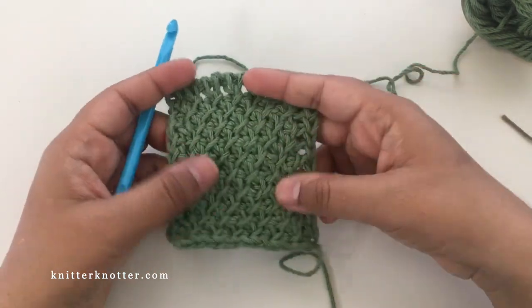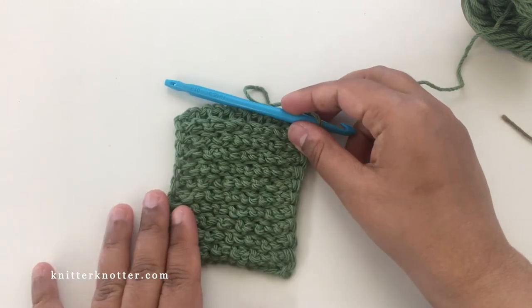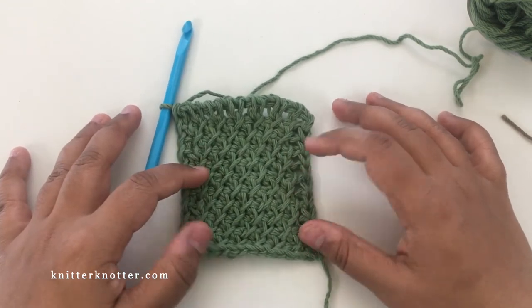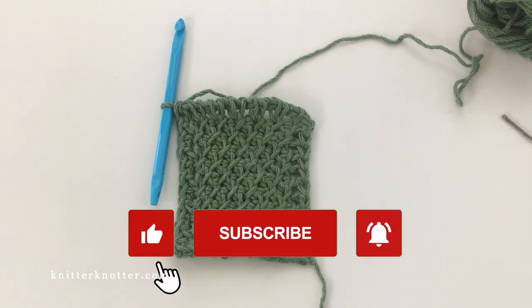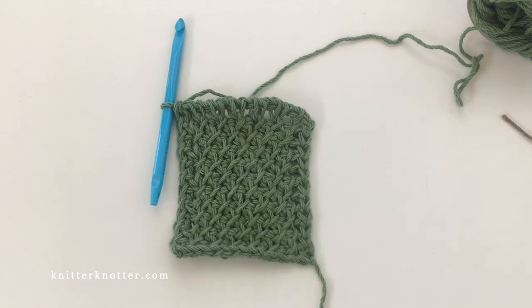It's got this beautiful lattice pattern at the top, and if you turn it around it's nice and clean at the back as well. It's a very simple pattern but it creates such a pretty fabric. That's pretty much it for this stitch. If you have any questions please feel free to reach out, and I have a bunch of other tutorials so feel free to check them out. If you like this video please like and subscribe to my channel and hit the bell button so you can receive notifications for future videos. Thank you for watching, bye!